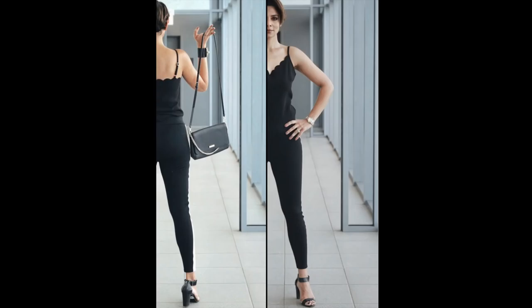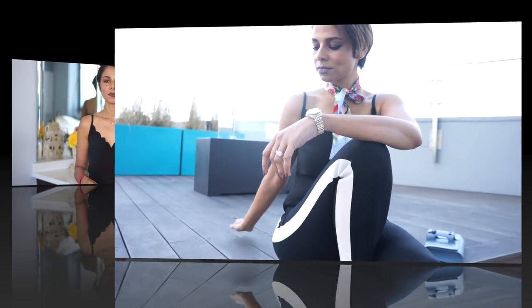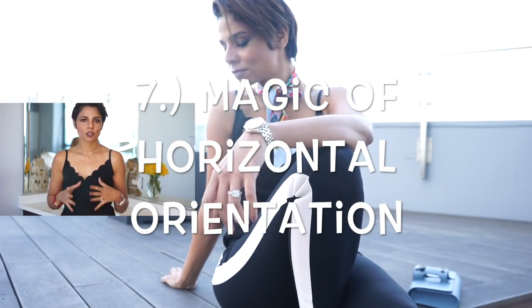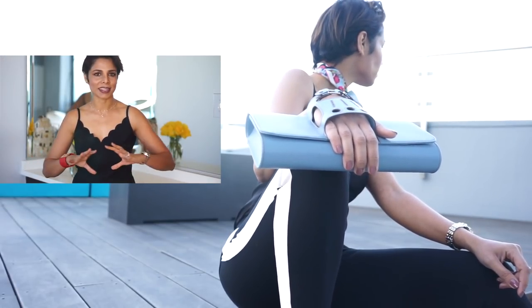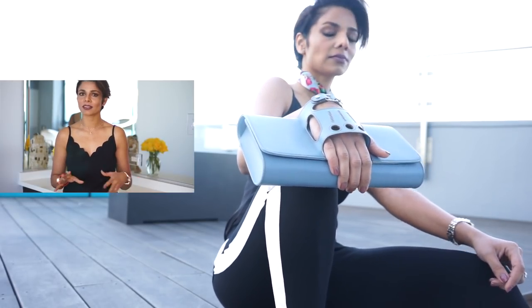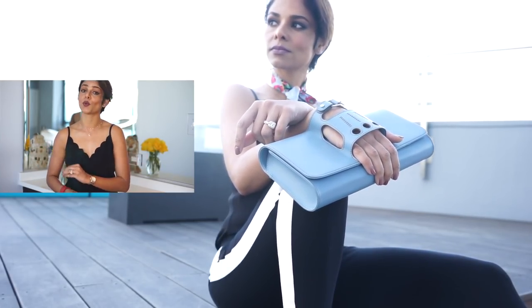Something absolutely unique that you may not have tried before — just shoot half your body. This is very intriguing because you're only seeing half the outfit but still getting the idea of what the whole outfit looks like. I like to do it from both the back and the front. Also, if you turn your phone sideways and put it on a tripod, you can get some wide-lens long shots. Try it from different angles depending on what you want to highlight or what mood you want to create.